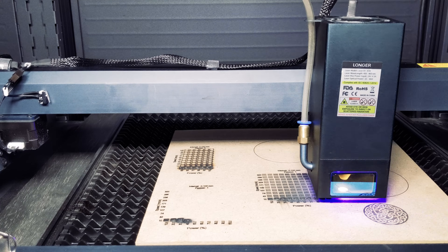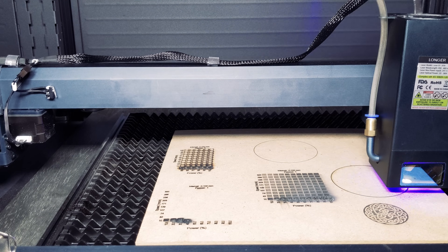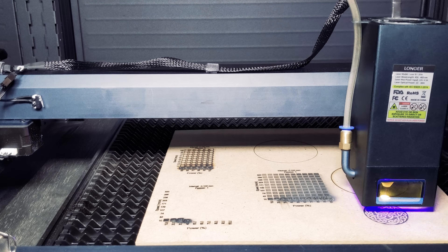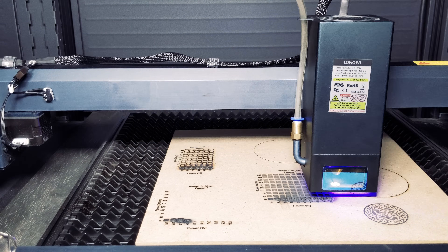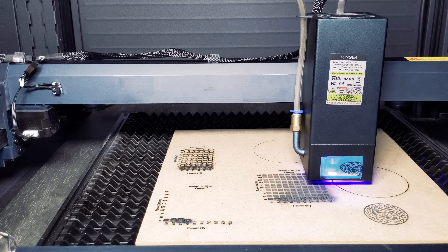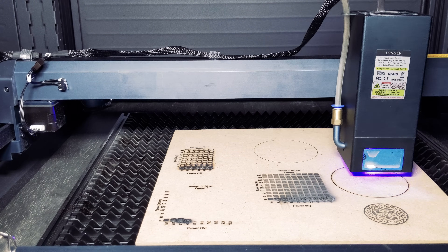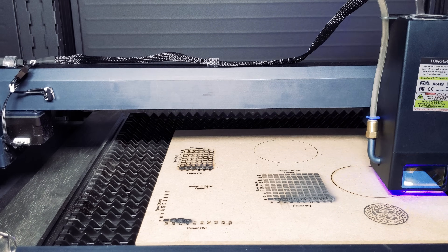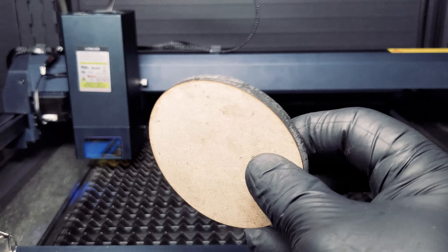We'll move on to a simple circle cut test on MDF using the settings from our test. While that's running, you might have noticed that the Longer Laser B1 does not have a display, so in order to work with the machine you must have a desktop or laptop hooked up. Alternatively, you can use a USB drive to run the job, but it's definitely hard to troubleshoot without a display to see what errors there are. We hope future versions have a display. Just like that, we have a perfectly round coaster — we were satisfied with the results.